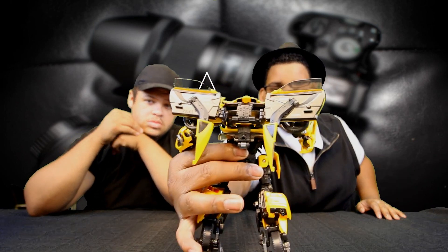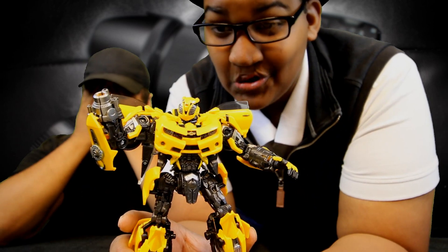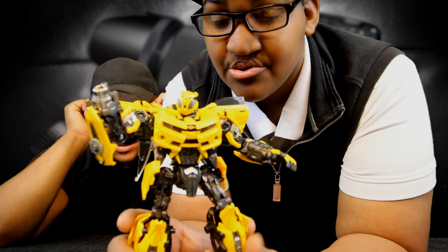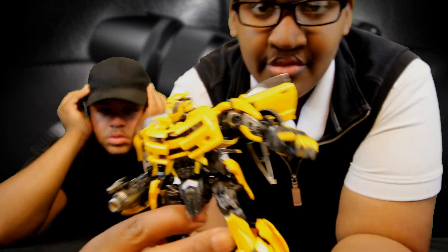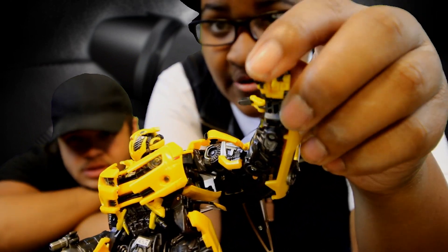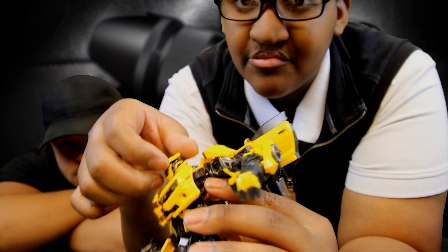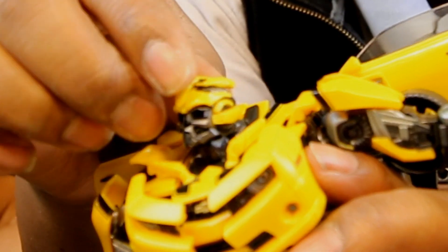I love it. So one thing we can say about this Bumblebee figure is that he has a lot of articulation, a great paint job, and a lot of customization features. For example, this arm cannon — you're able to use it for Bumblebee, or you can actually take it off and use his hands. On his other hand, his fingers are so well articulated — you can use his thumbs, all of his fingers have really really good articulation. And there's the battle mask. This is how he looks with his battle mask. To take it off, you just lift the top of his head, this part comes up, fold it in, and close it back up.